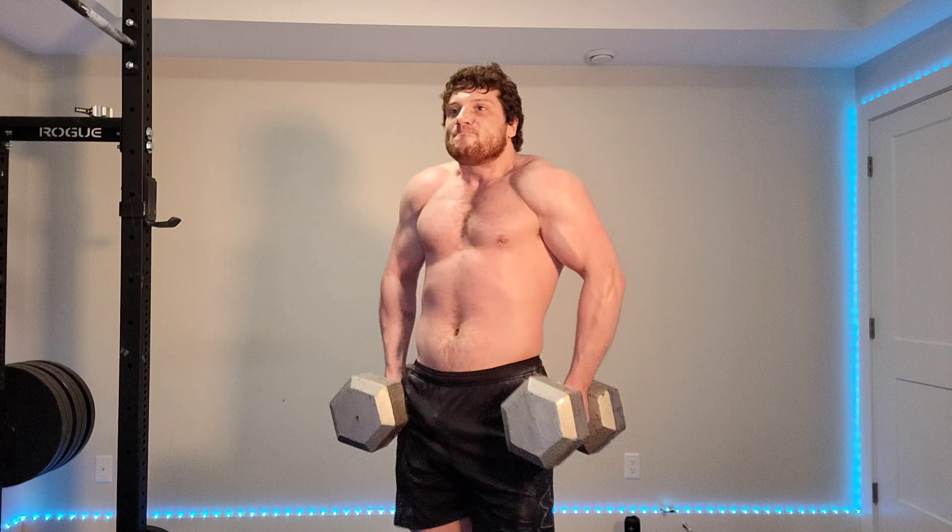Let's do a drop set right now — lower the weights drastically and keep going for eight to twelve more. Let's do two more sets like this and that's it for today's workout. That's effective — I really feel a good burn in my traps, I feel the blood flow rushing in. It's going to be sore, and that's good.